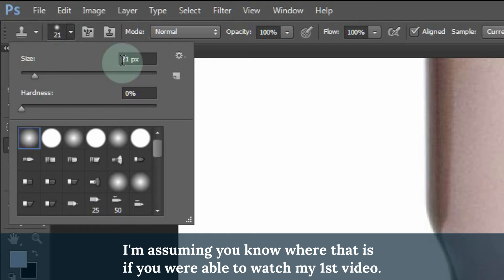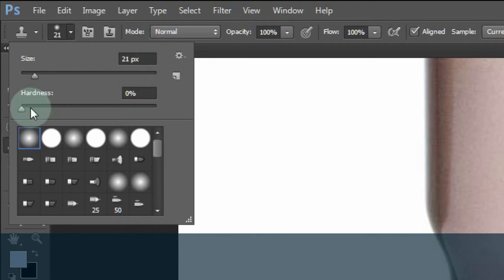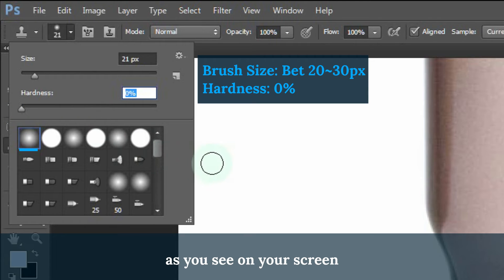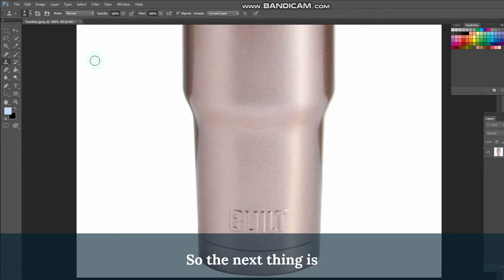I'm assuming you know where that is if you were able to watch my first video. Make sure you choose a blurred brush as you see on your screen and set it to somewhere 20 to 30. Then make the Hardness setting to 0%.